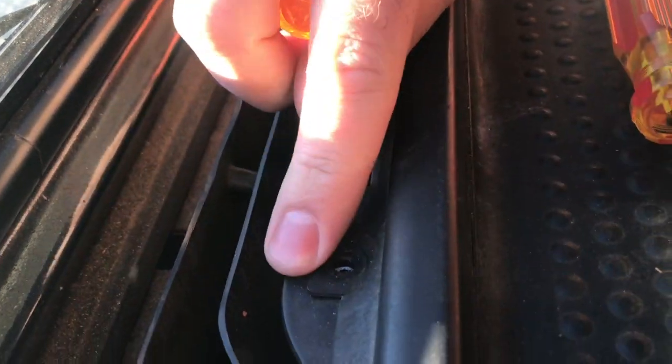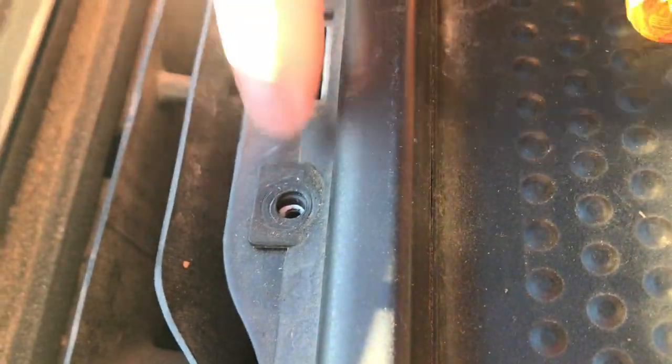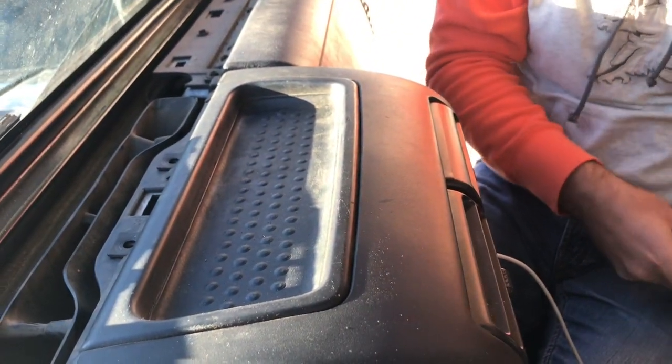Frequently you'll see these tabs right here broken off on your center bezel console. Don't fret, because this center bezel is actually one of the easiest things to replace in the Jeep Wrangler.